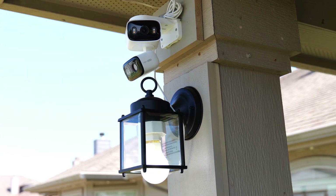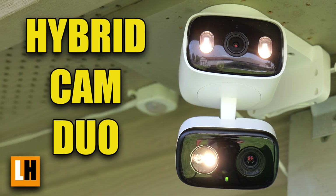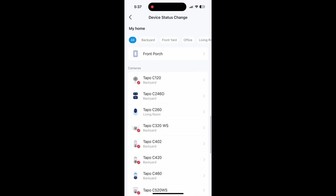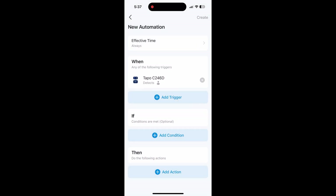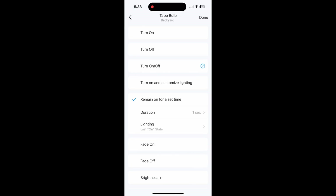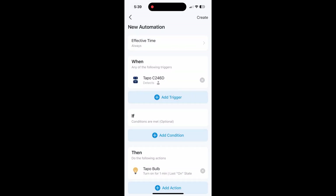In my next demo setup, I'll use one of Tapo's new plug-in outdoor cams — the Hybrid Cam Duo — which I also reviewed a few videos ago and will link below. I chose Tapo because they also have smart bulbs, and I can easily add automation without third-party programs. I can set it up so that when the camera detects a person, it adds an action to turn on my Tapo smart bulb — set to remain on for one minute upon detecting an event, then turn off. There are other settings you can customize in this automation.